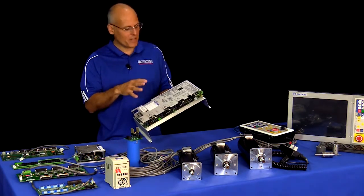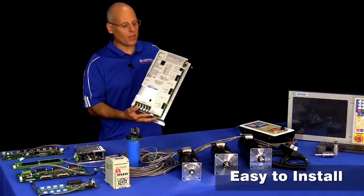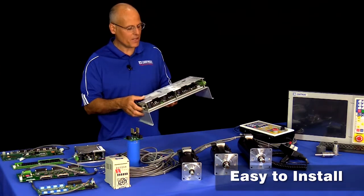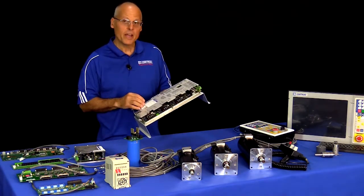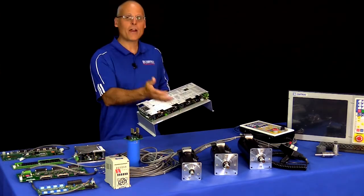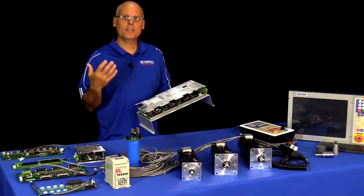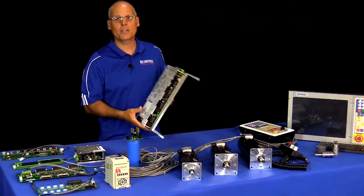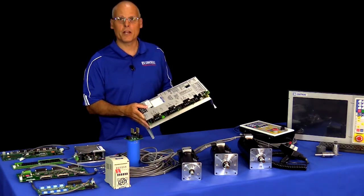The third big advantage of the All-in-One DC is that it's easy to install. It takes up a lot less space in the electrical cabinet compared to a system that uses individual components. It also eliminates a whole bunch of wiring and cables that would run between those components. So not only does it save space, it saves time, and makes it easy to install a new CNC control or do a retrofit upgrade.